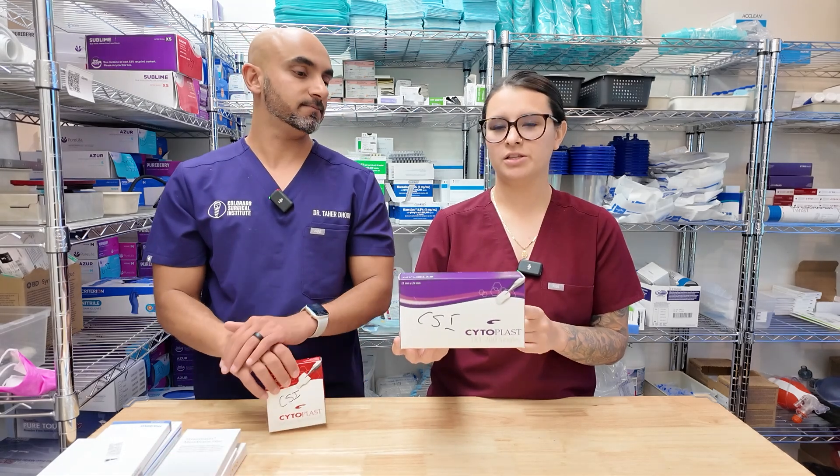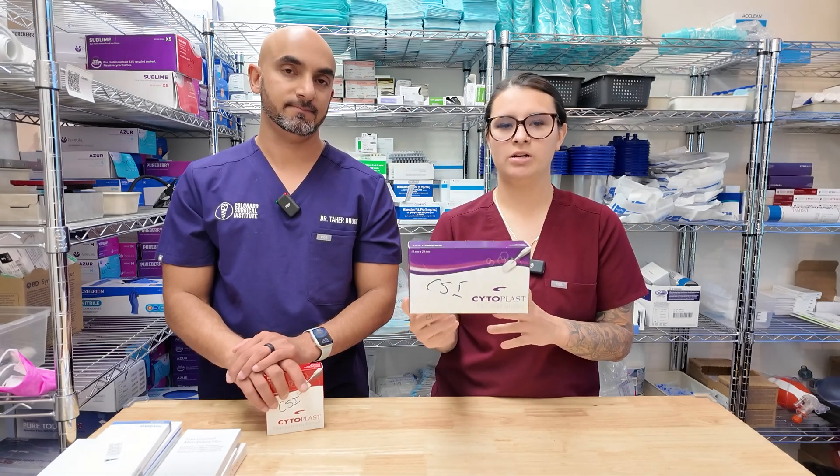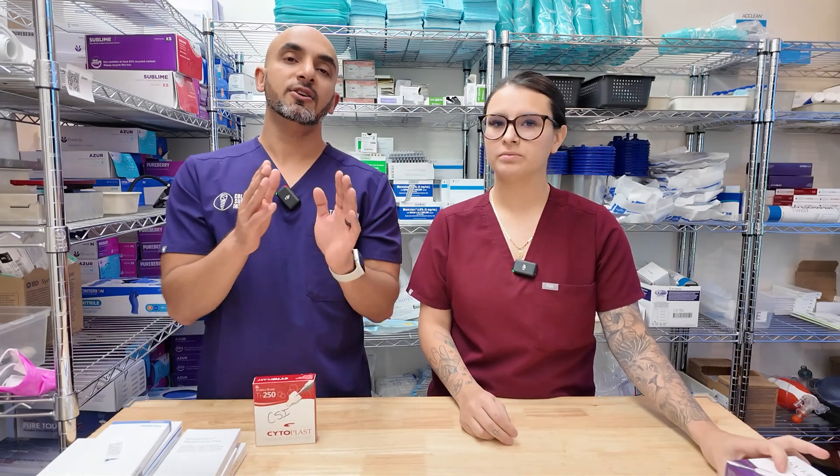They also have different sizes, so depending on how big or little you want the Cytoplast membrane, they have different sizes to pick from. You don't want the Cytoplast membrane touching the adjacent teeth — you need to trim it so that papillas can form, and you don't want it to be too big in terms of where it's approximating. Approximation and trimming it to size is really important. If you have a missing buccal plate, you can actually extend your Cytoplast membrane all the way down and cover all of that dehiscence and graft inside of it, and it's going to preserve that wall really nicely.